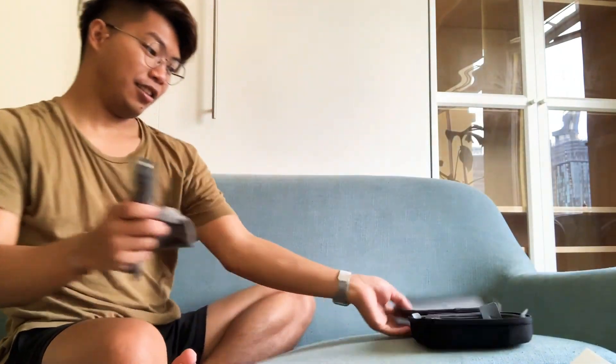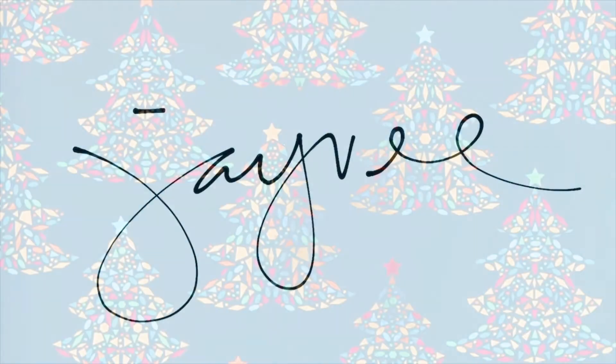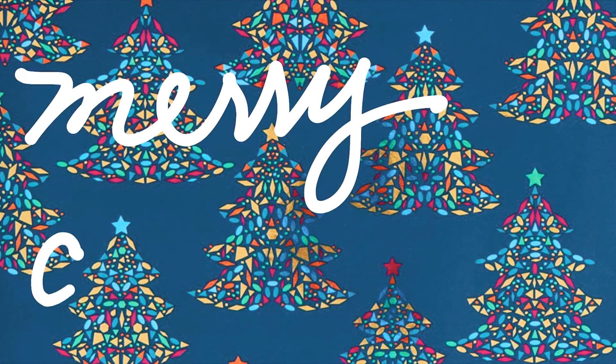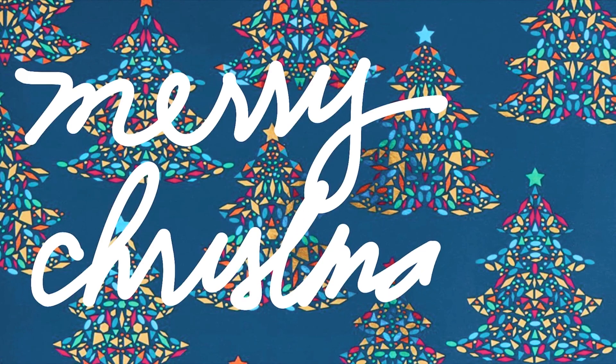All I want for Christmas is you, baby. All I want for Christmas is you.